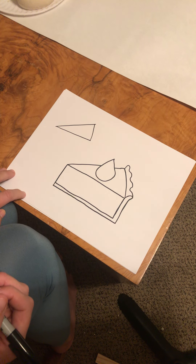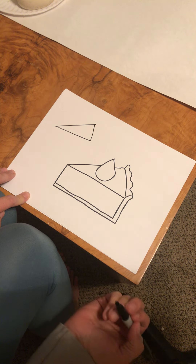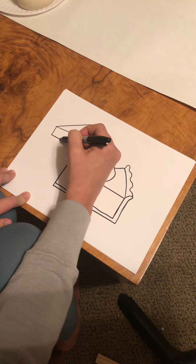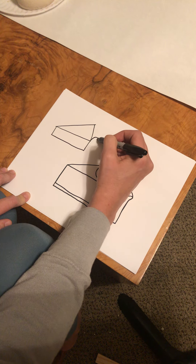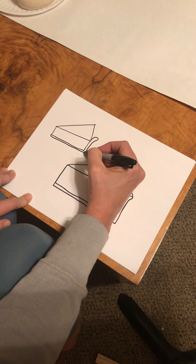We didn't want our pie to look flat, so that's why I started by drawing the rectangle first. If you have ideas for how to add details to make it a different kind of pie, that would be great. If you like pumpkin pie, you can go ahead and color your pie orange and color your pie crust brown.